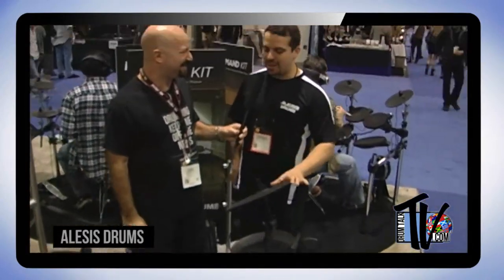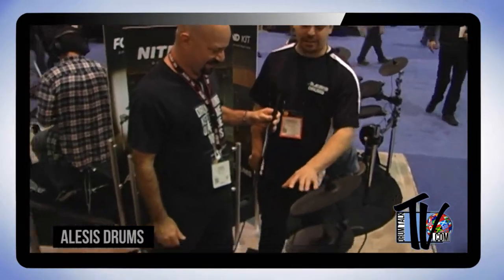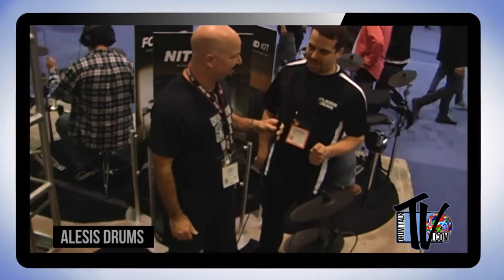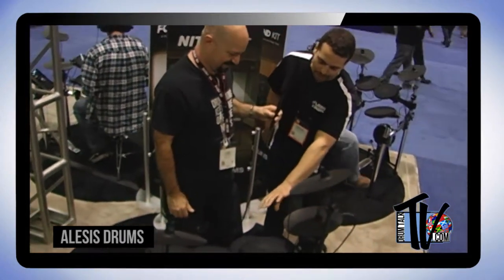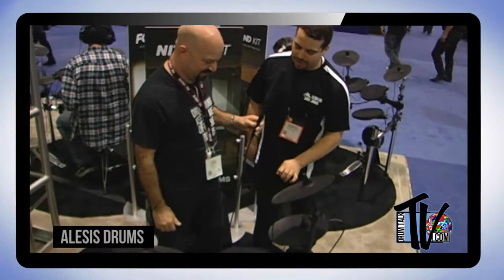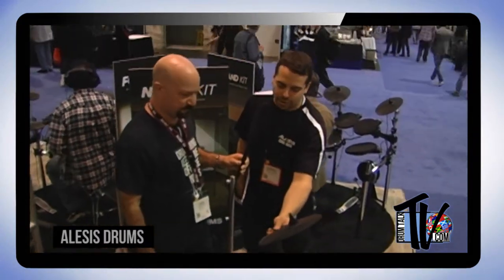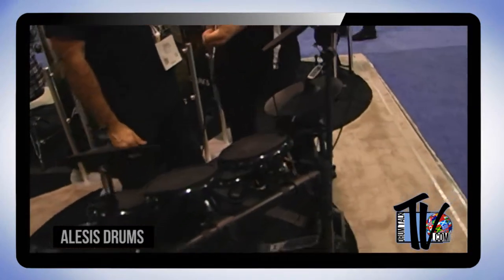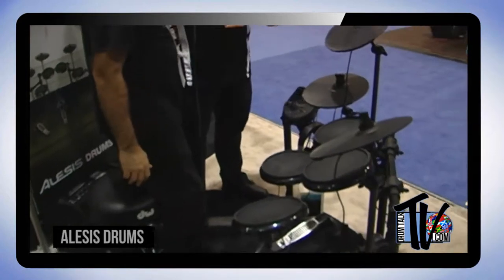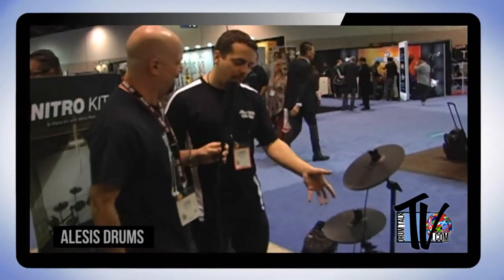$299 for everything you see here, except for the drum throne. It has three eight-inch toms, an eight-inch dual-zone snare, and an eight-inch kick pad which will accommodate double bass drum pedals, though it comes with a single kick drum pedal. It also includes a hi-hat with pedal, crash with choke, ride with choke, and a four-post rack — really easy to assemble and very compact. Everything plugs into the Nitro module.